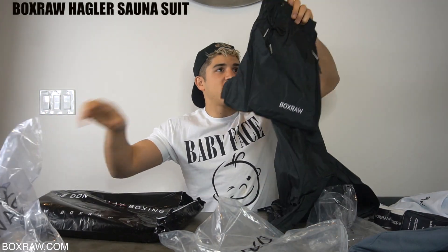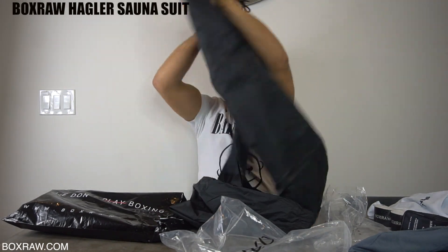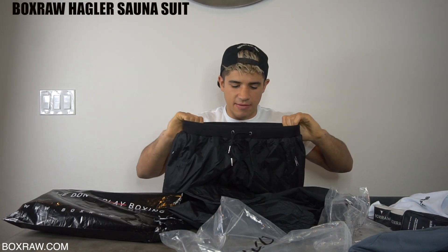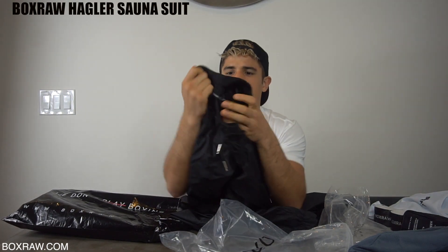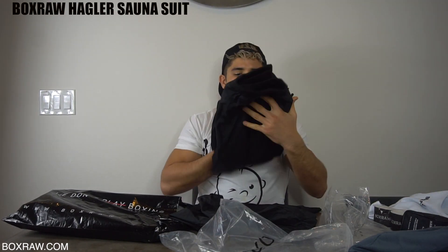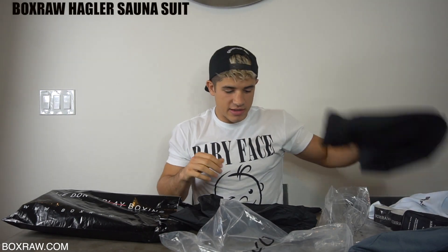This is cool because it's not like your typical sauna suit that's all plastic. It's stylish. It's a sauna suit, BoxRaw edition. It's plastic, but they have this material on the top which makes it super, way better. And I cannot wait for my next fight to cut weight in these.